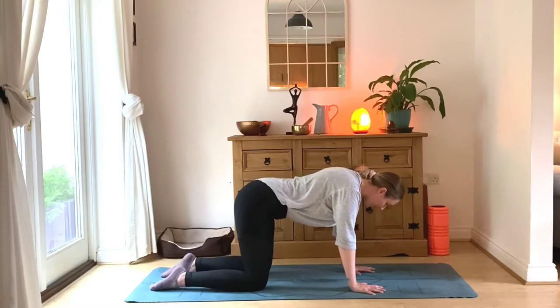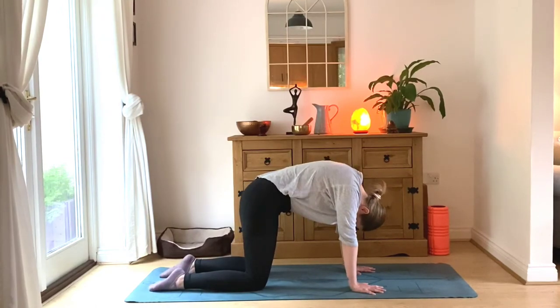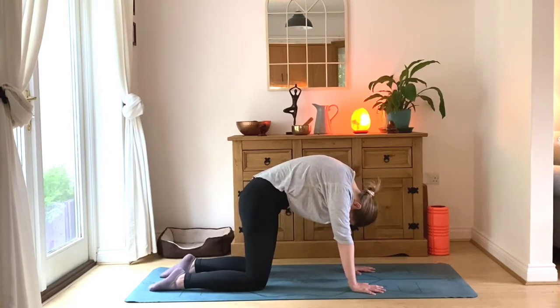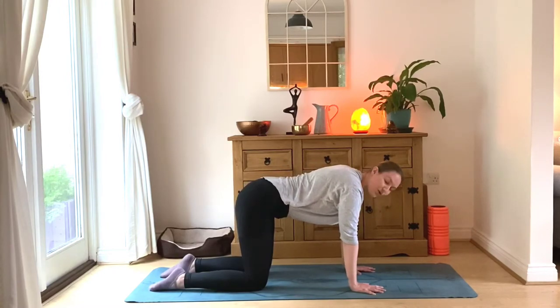From here, hold your flat back for the inhale, and on the exhale you're going to round through the spine. Inhale back into flat back, exhale round through the spine. Inhale back into flat back — hold it here.